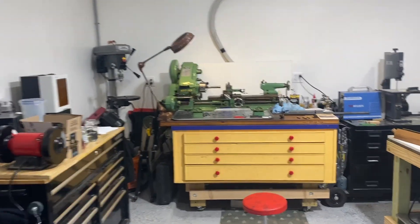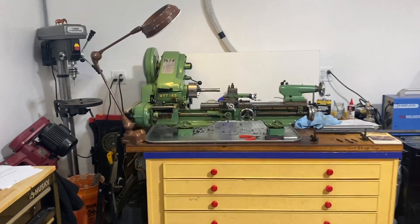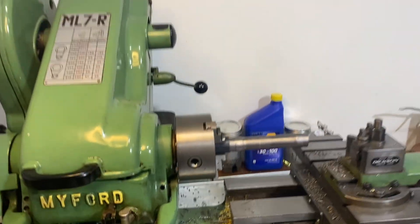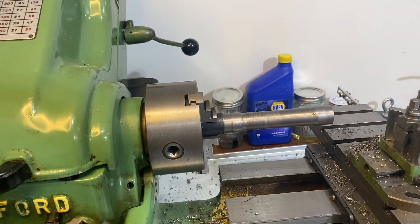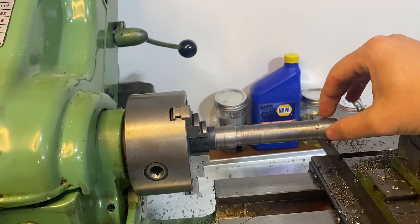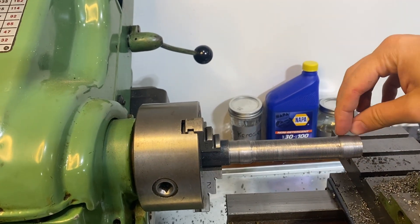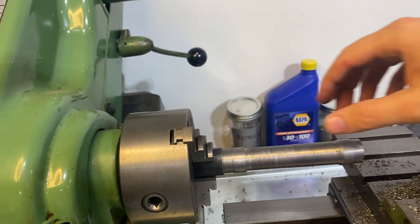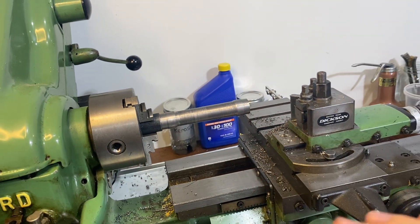Hey guys, welcome back to the shop. Today we have two things to talk about. First activity is going to be turning some steel on the lathe. I have some mild steel right here and I'm trying to make a bar with a piece that's a little bit thicker on this side and on this side to adjust the level of my lathe.